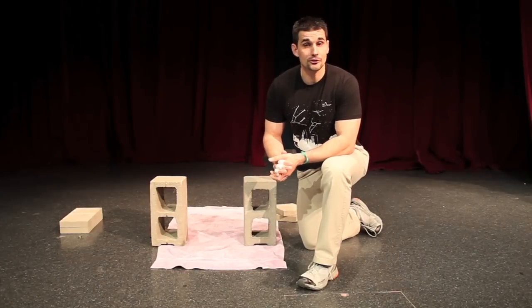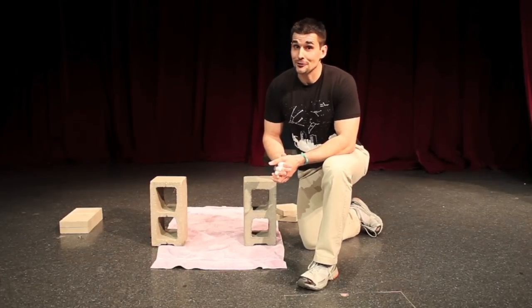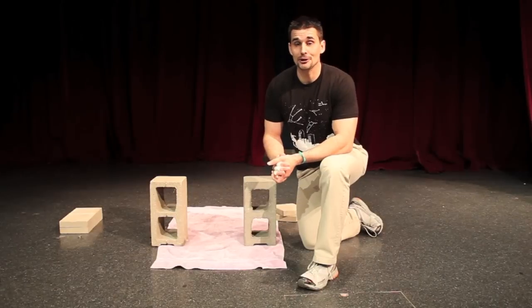That's it for this episode of Science in 60 Seconds. I hope you come down to the Science Center soon and see some other cool experiments. I hope you learned something and had a good time. Thanks.